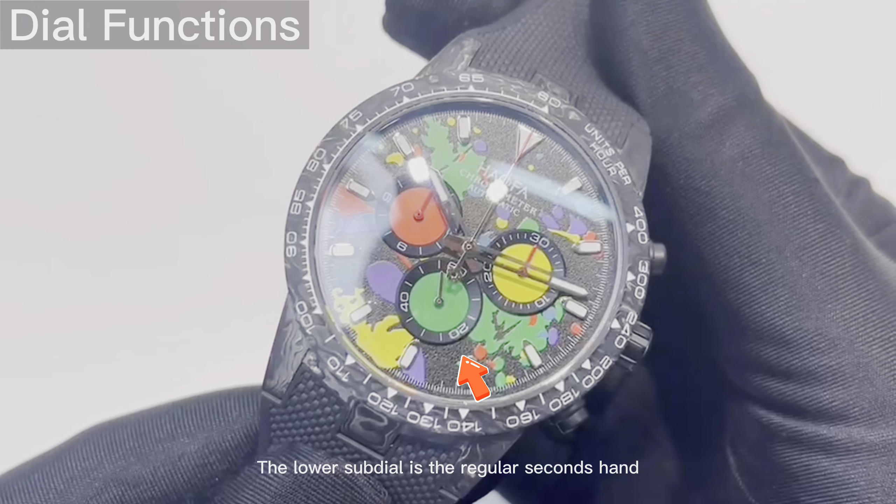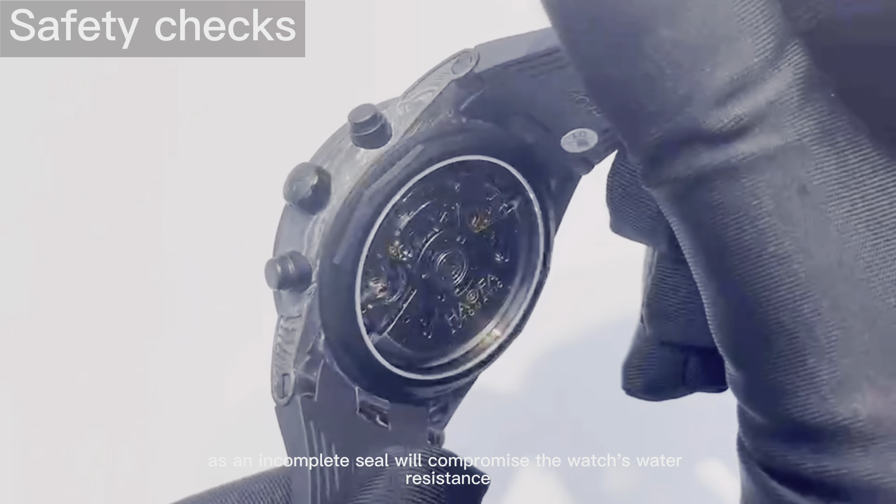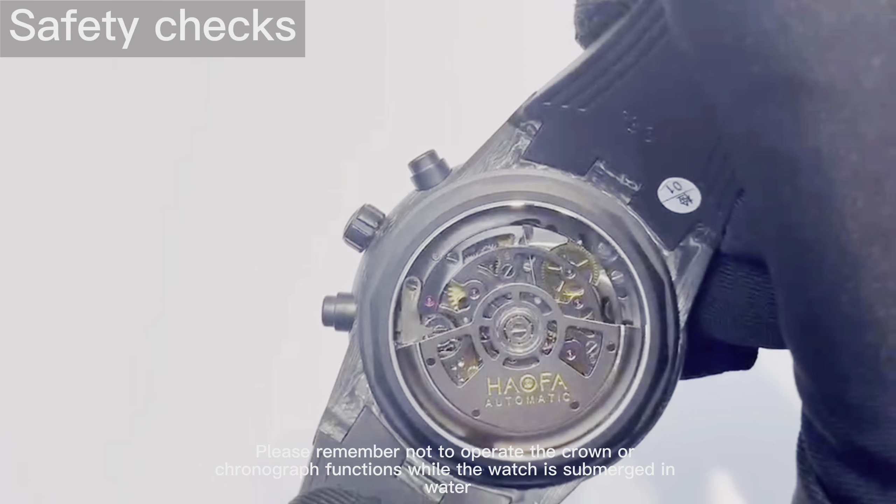On the dial, there are three subdials. The small dial at the upper left is the hour counter for the chronograph, while the right side dial counts the minutes. The lower subdial is the regular seconds hand, which functions independently from the chronograph.